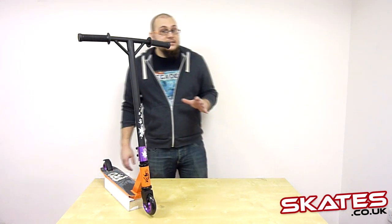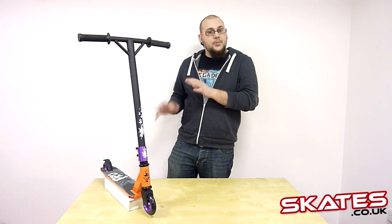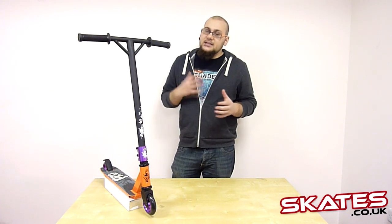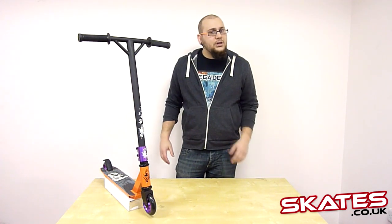Overall, this is a great scooter for intermediate and pro riders. If you've got a bit of a budget, this is probably the one for you, and as well if you've got a bit of experience, so you're going to need a tougher, hard-wearing scooter, this is probably the one for you.